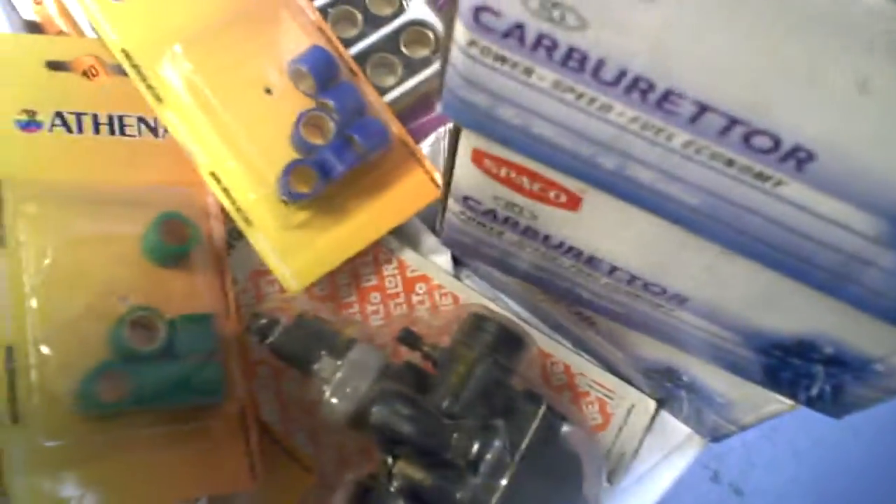We also have some new OEM parts from major brands, whether it's well-known brands like Piaggio or others. What do I have here? This is a pretty well-known brand — Aprilia. So we're adding a lot of stuff.